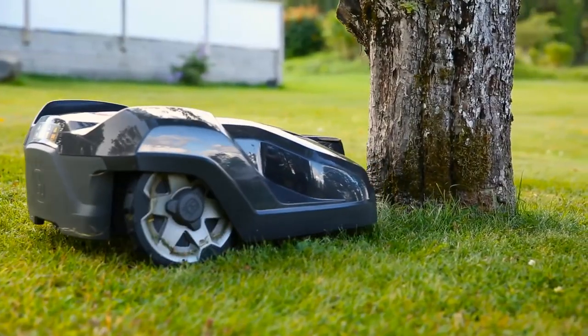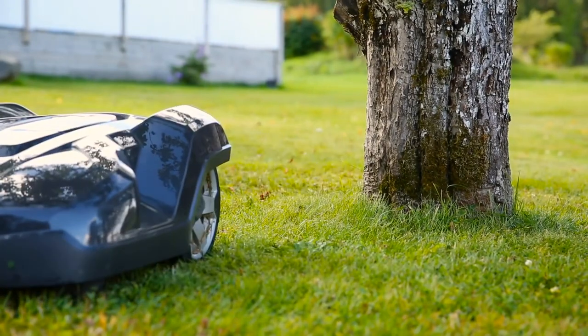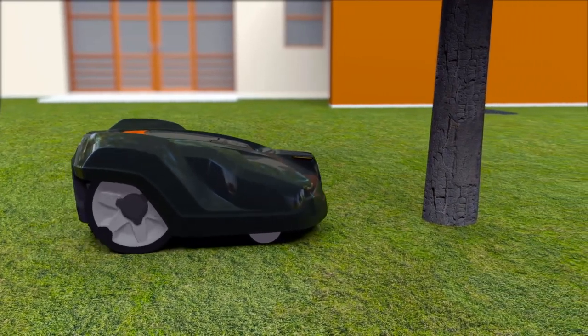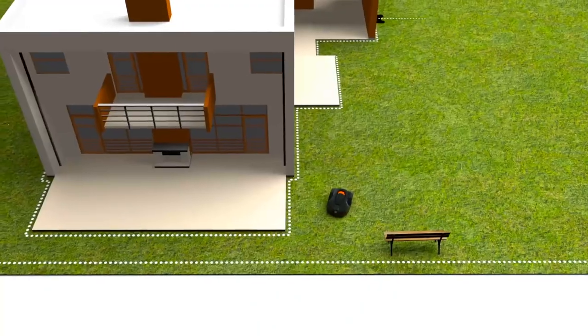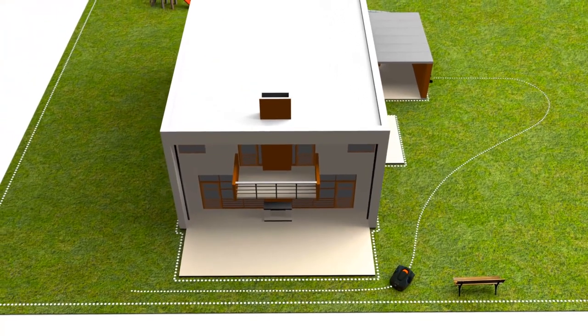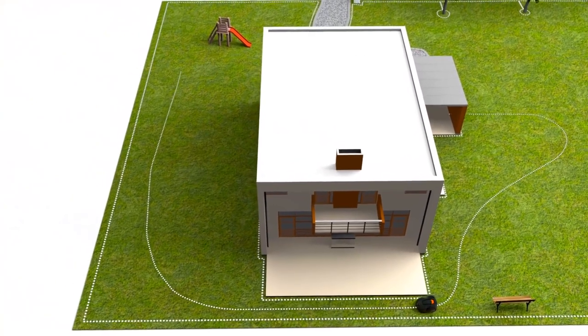Husqvarna Automower has a collision sensor. When it hits something, it will stop and change direction. As it is designed to regularly handle gentle bumps, obstacles like trees and walls don't always need to be fenced by the boundary wire. If you have remote areas with narrow passages, guide wires can be laid to guide the robotic mower through. Some models are also assisted by GPS navigation.